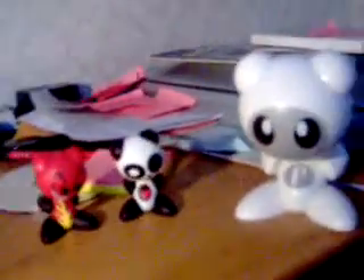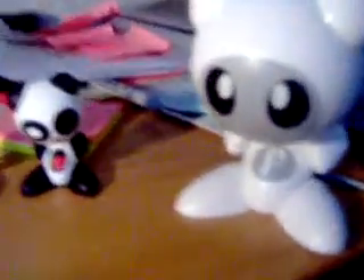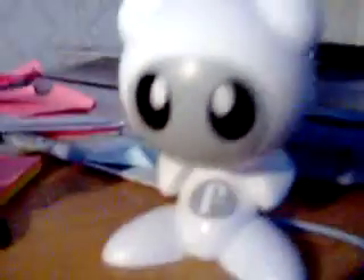This is just a little YouTube video about my UB Funkeys. This is just one of the Funkeys, like these little ones.